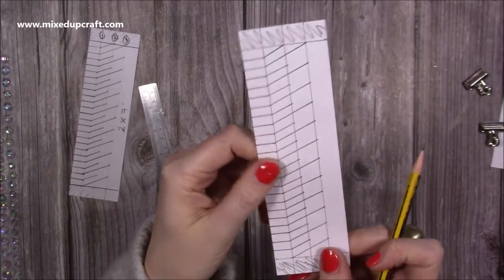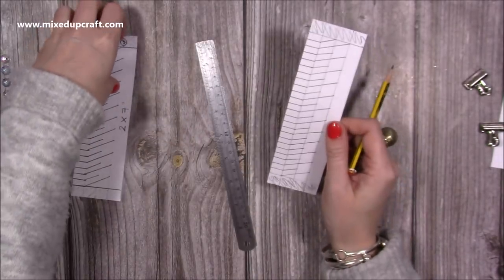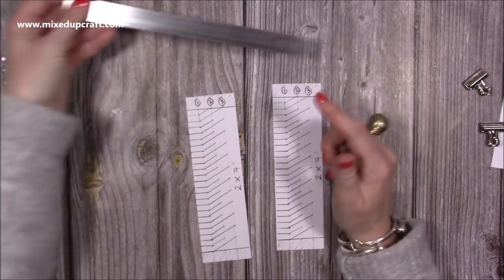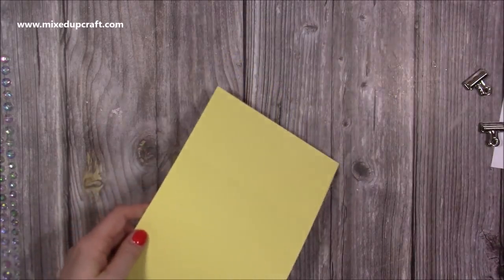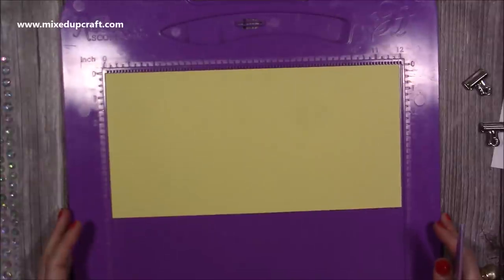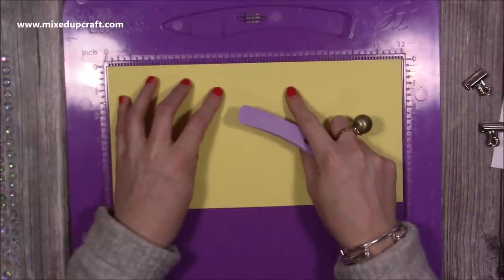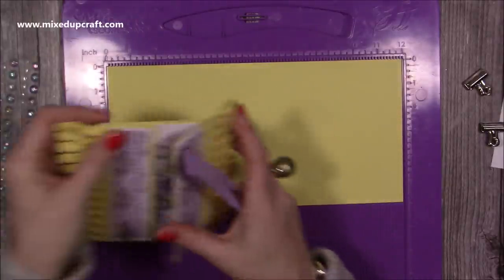I've already got my templates here - I marked one, two, and three just for the photos: line one, line two, line three. If you want to go back and watch the live I'll link it in the description box below. Now we've got our templates we can prepare our card. I've got this lovely yellow colour - this is a piece of 12 by 6, and along the 12 inch side you want to score at 3 and at 9. I've also got these extra score lines but I'll show you how to add those at the end.